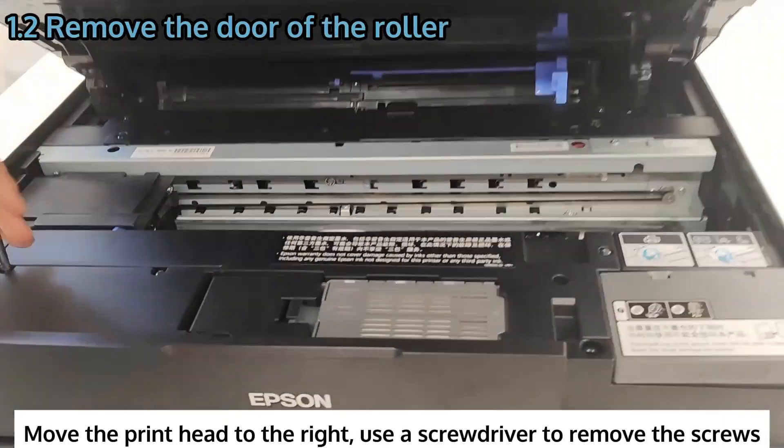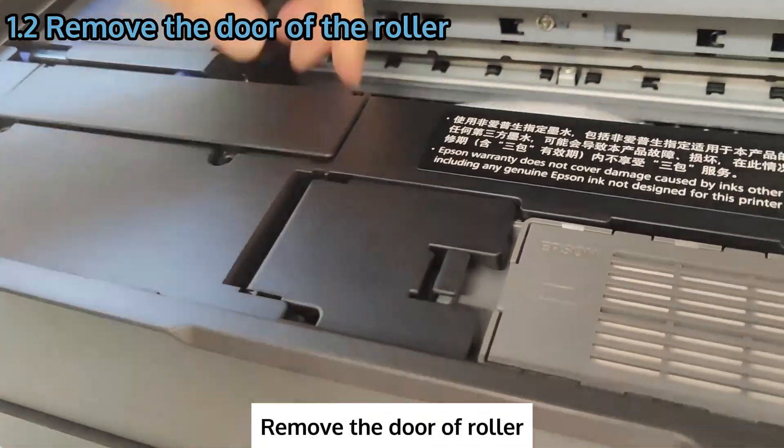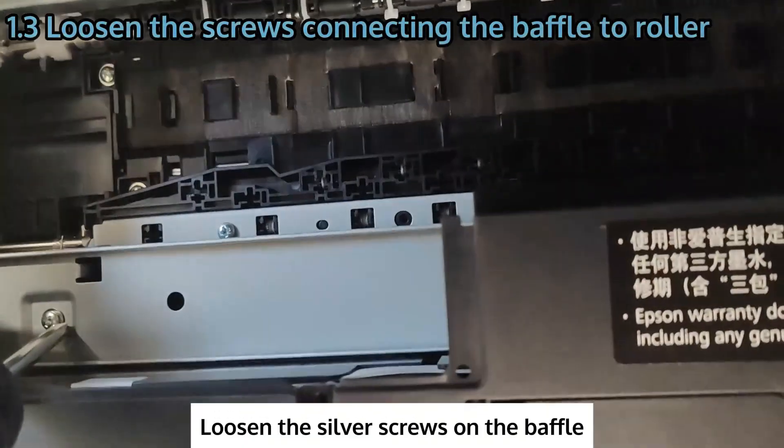Move the printhead to the right and use a screwdriver to remove the screws. Remove the door of the roller, then loosen the silver screws on the baffle.